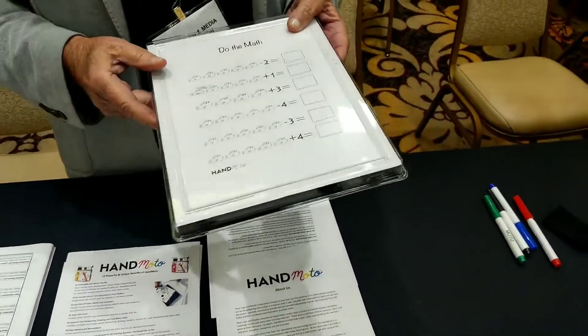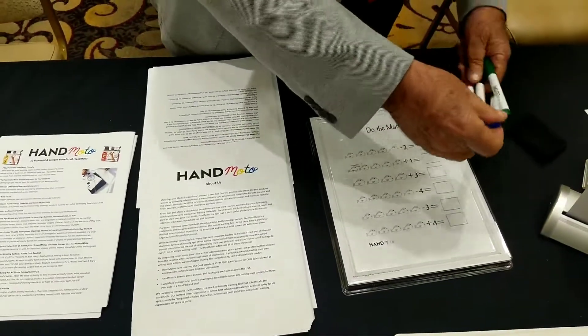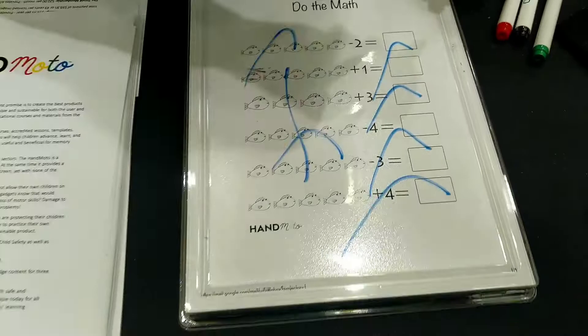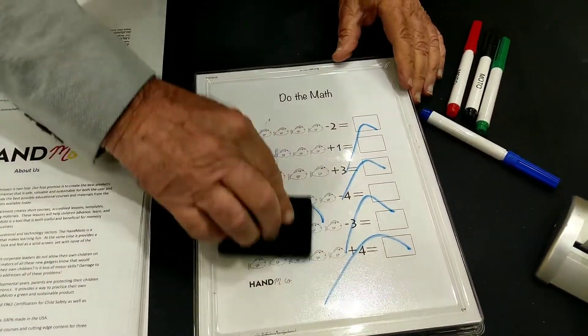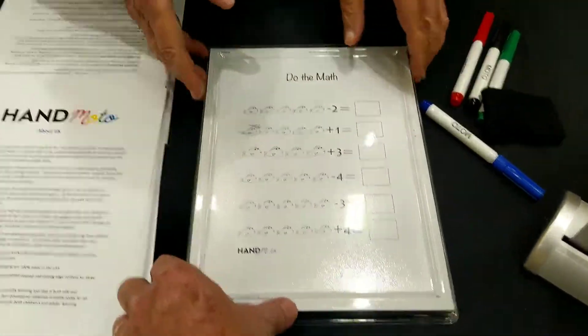The child gets four magic markers, and with these markers they can use the glass to mark it all up, and an eraser so that they can always redo their work and get it right. So it's similar to dry erase, basically.